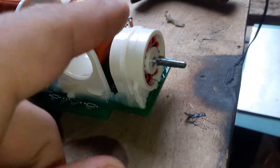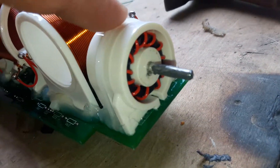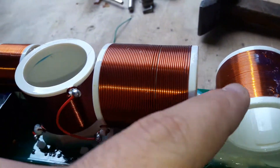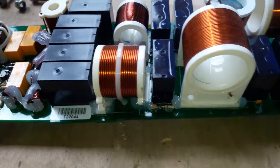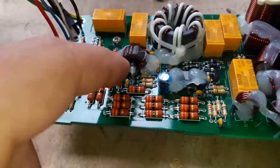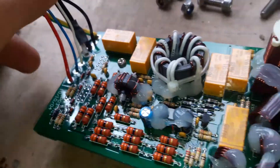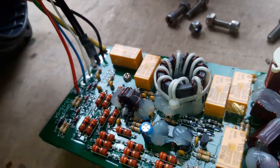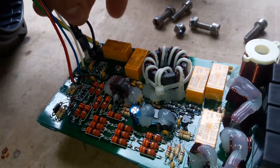This is the forward power transformer. It's antenna tuning coils. These are relays for changing inductive. This is a sphere meter. This is ground, yellow with green line.